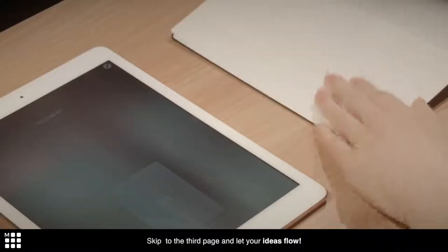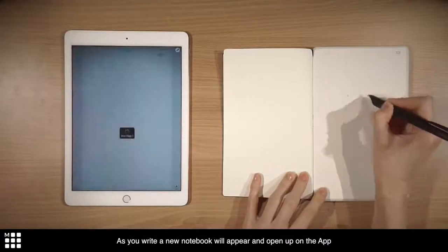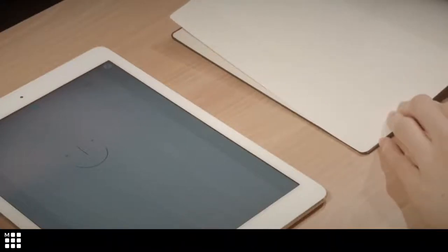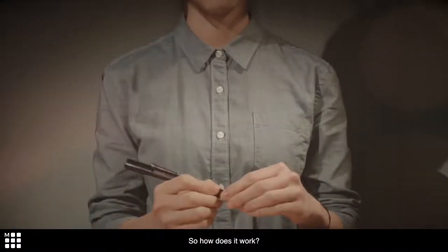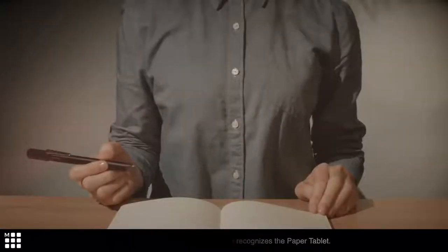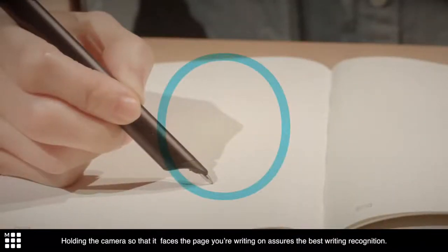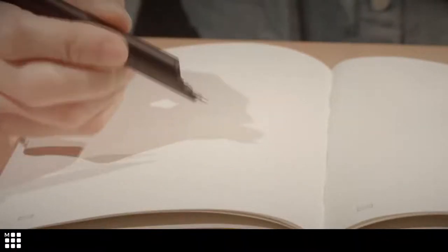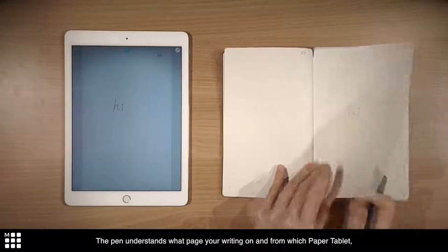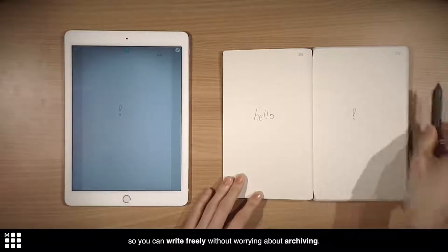Reach out for your paper tablet. Skip to the third page and let your ideas flow. As you write, a new notebook will appear and open up on the app. Pen Plus has an infrared camera that recognizes the paper tablet. Holding the camera so it faces the page you're writing on assures the best writing recognition. The pen understands what page you're writing on and from which paper tablet, so you can write freely without worrying about archiving.